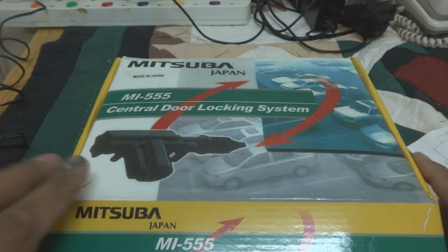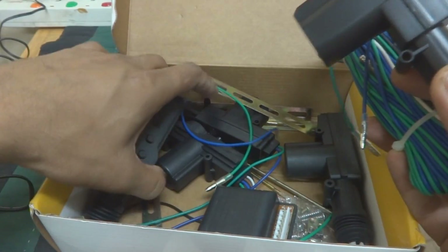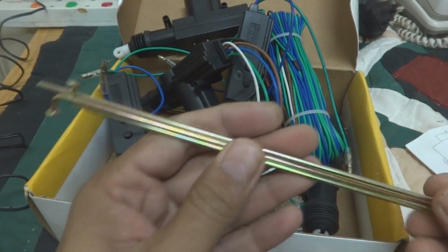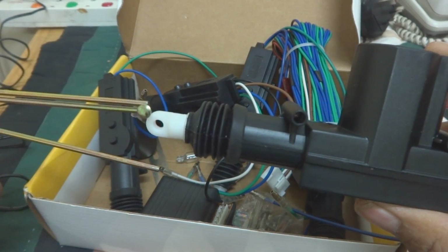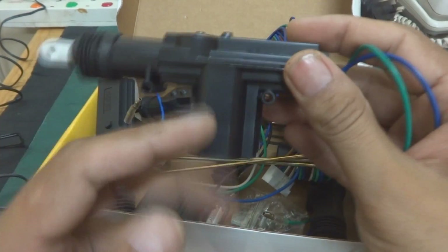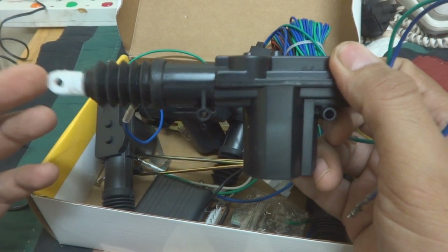This unit is the MI5555 — you can see it's a central door locking system. There is a bundle of wires and five actuators that have been provided. These actuators have metal lever wires that will be fixed to the door locking mechanism. The actuator will actuate this lever wire and connect to the door locking and unlocking system. This actuator has a DC motor with a gearing system — it's a two-wire unit. The motor actuates the rod in and out to operate the lock.